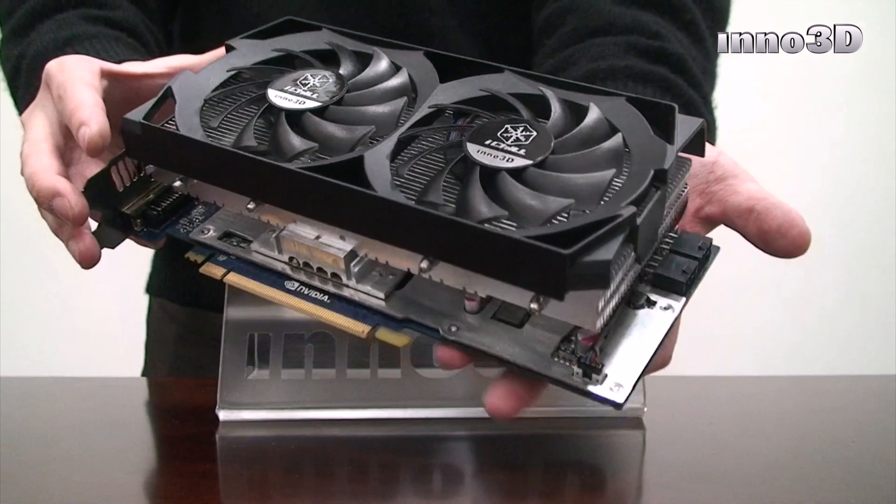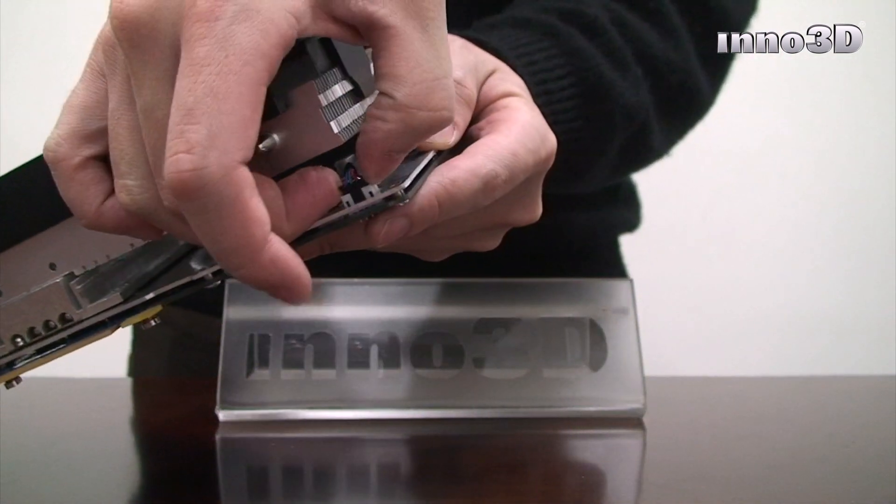Before we begin to remove the fan, you'll need to disconnect the power connector by gently pulling it out of the socket.